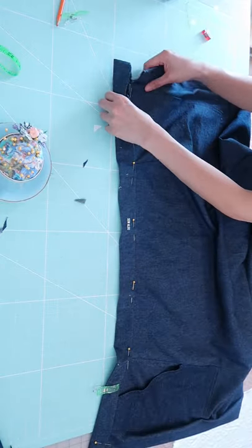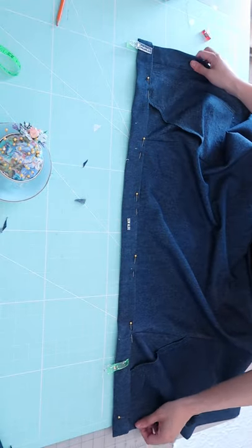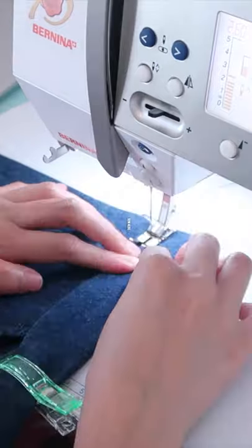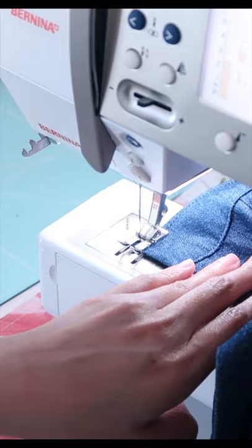Secure the skirt with some pins or clips, then sew along where the pins are placed. Top stitch along the waistband an eighth of an inch away from the edge of the fabric.